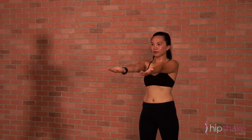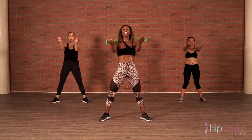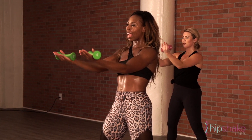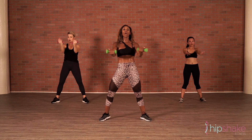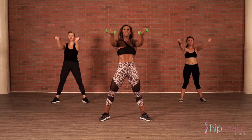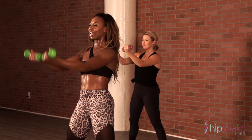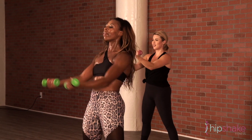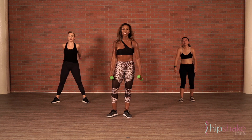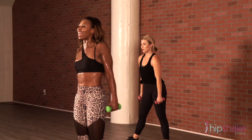Hold it up. Hold it. It burns so good, right ladies? Give me eight, seven, six, five, four, three. Draw a circle — eight, seven, six, five, four, three. Reverse your circle — eight, seven, six, five, four, three. And release. Roll it out. That's your after-recovery when you're rolling it out.